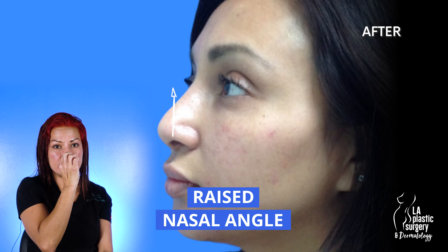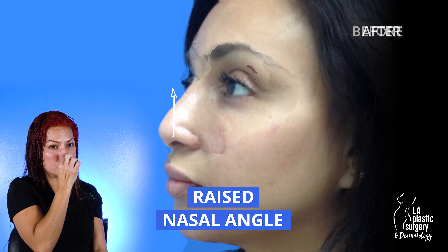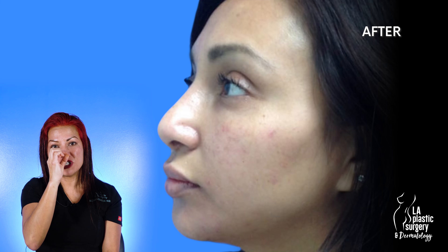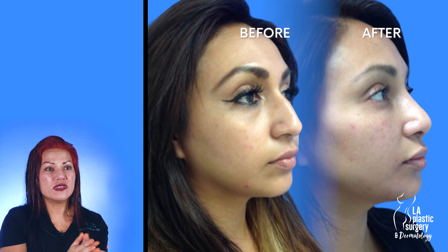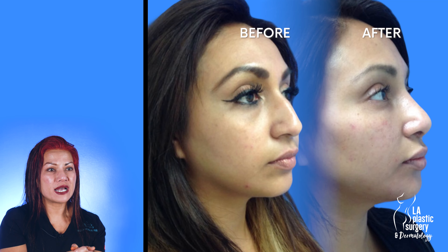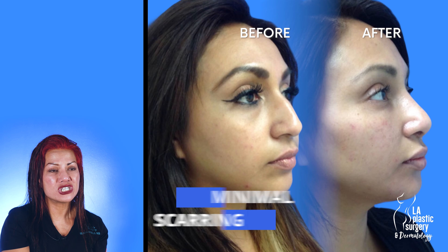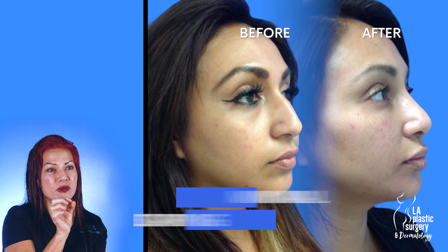I slightly raised the nasal angle from drooping down to just very nice, feminine, and elevated just very slightly to make it look natural. The beauty of this operation with open rhinoplasty, even in a dark-skinned patient such as our beautiful patient, is that the scar is very minimal.